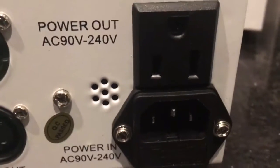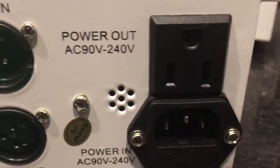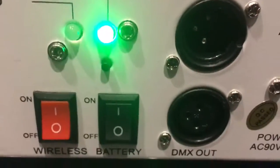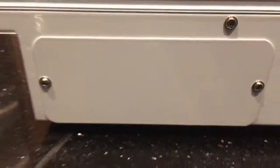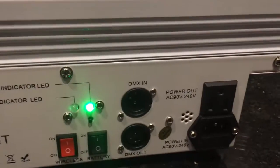As you can see, they take a regular 110 power cord, and you also have your DMX in and out. Right here is where your battery goes, and the battery is installed in each one — as you can see, they're not plugged into the wall.